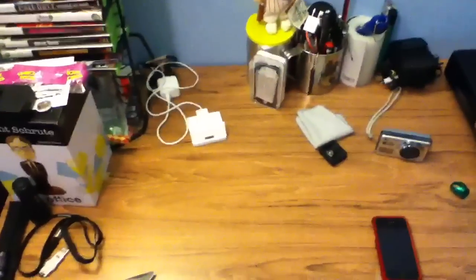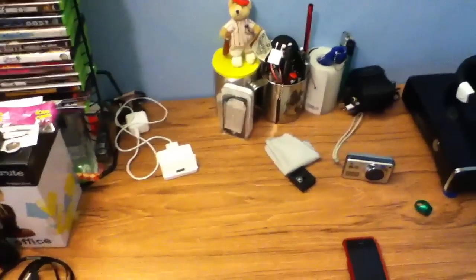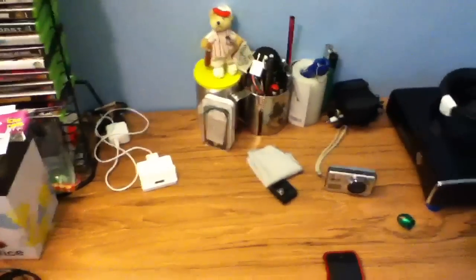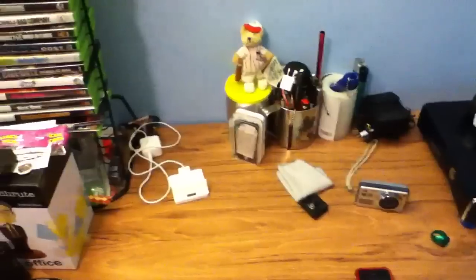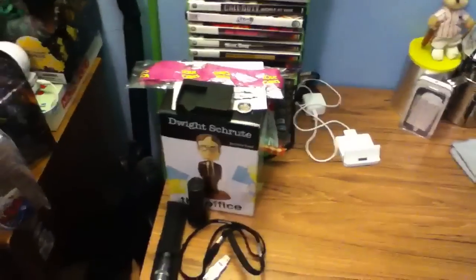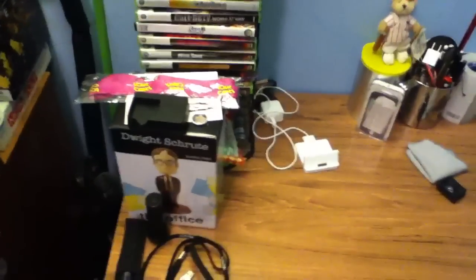Hey YouTube, this is Geesecarch and this is a low light slash indoor video quality test with the iPod Touch 4th generation. I'll be uploading this from iPod Touch to YouTube and it's kind of like a little desk tour. Make sure you hit the 720p button to watch in HD.